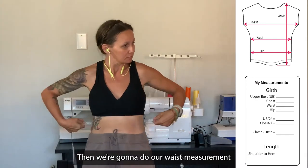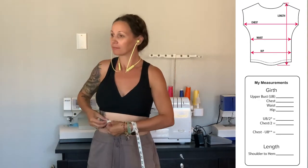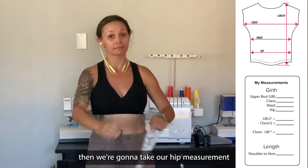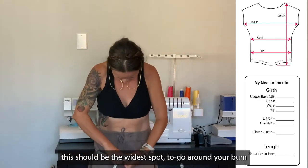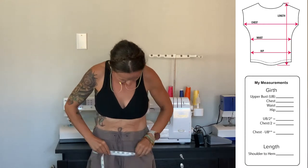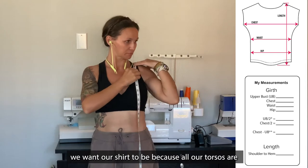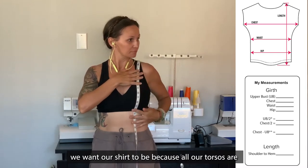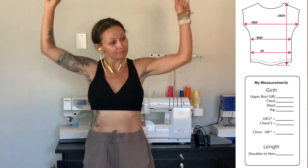Then we're going to do our waist measurement — that's going to be the smallest point in your torso. Then we're going to take our hip measurement, which should be the widest spot to go around your bum. And last but not least, let's measure how long we want our shirt to be, because all of our torsos are unique. Let's just get that measurement.